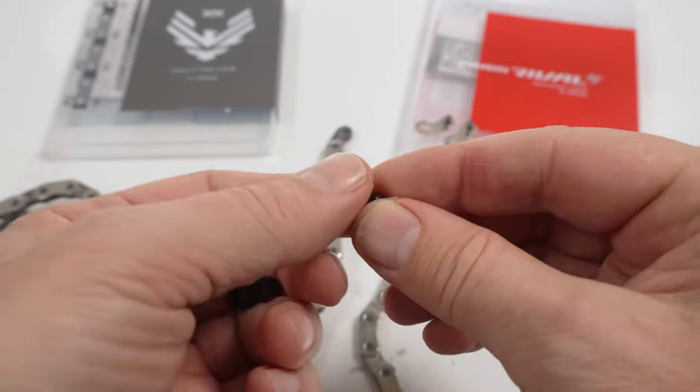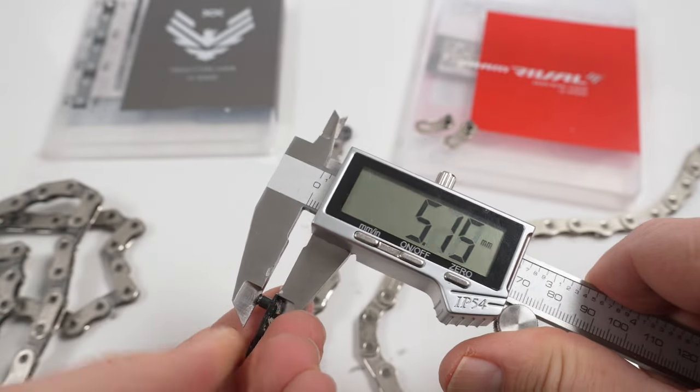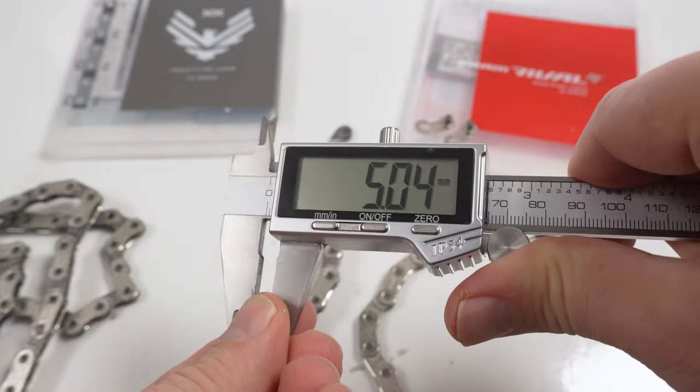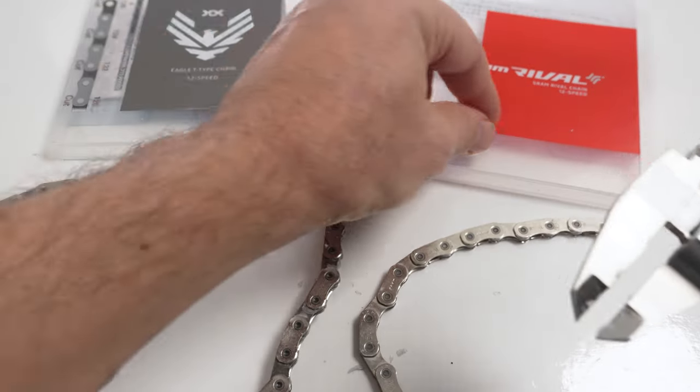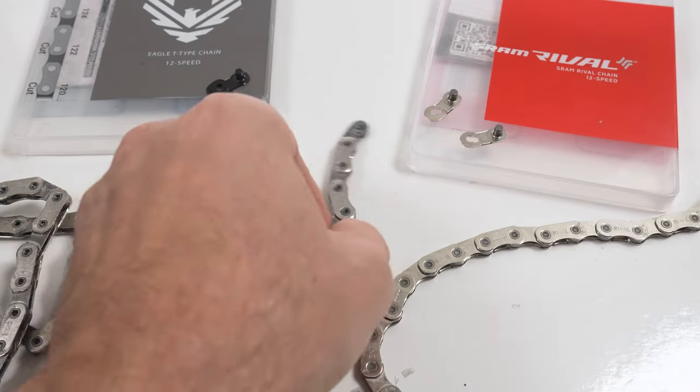The power lock used by the XX — that's the mountain bike quick link — measures 5.05, 5.04. The RØDE measures 5.06. So pretty much the same type of power locks used.